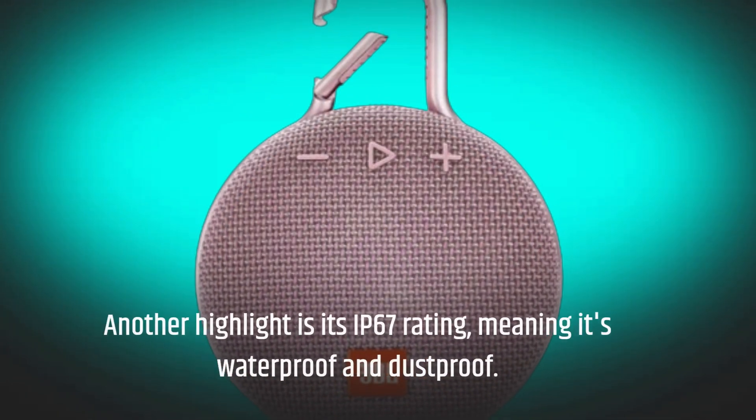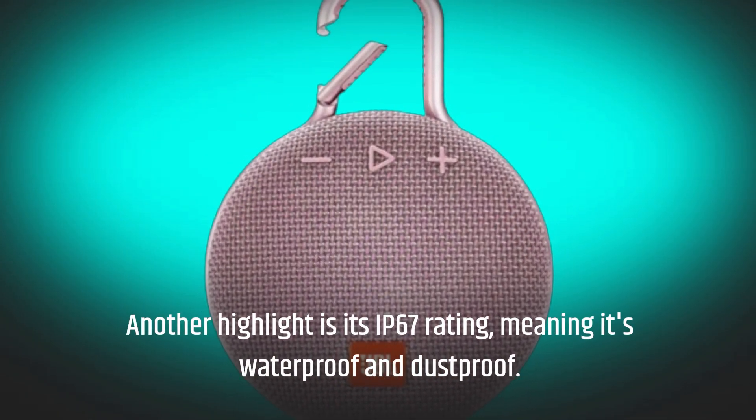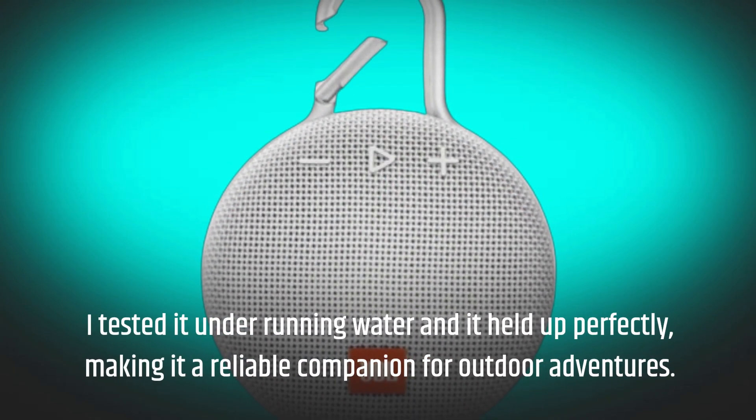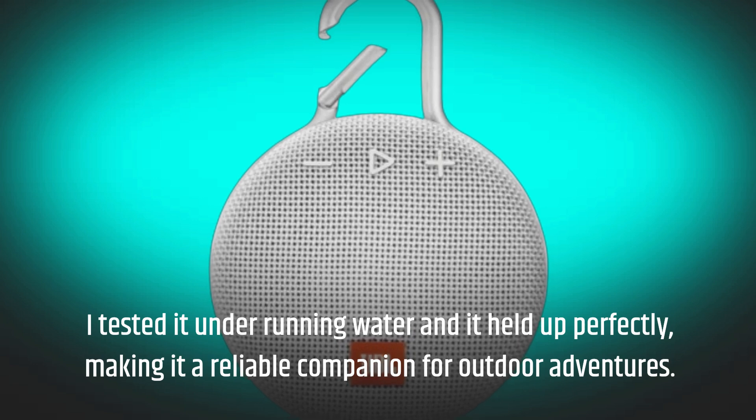Another highlight is its IP67 rating, meaning it's waterproof and dustproof. I tested it under running water and it held up perfectly, making it a reliable companion for outdoor adventures.